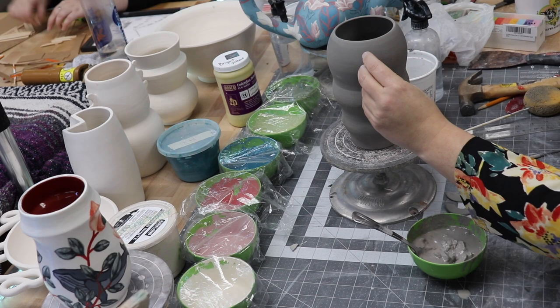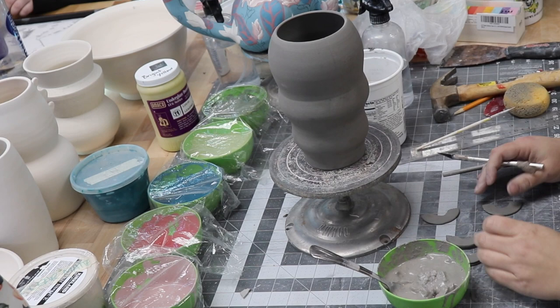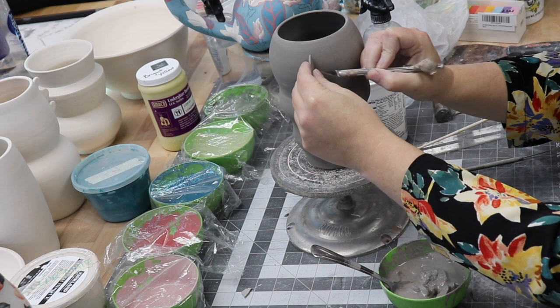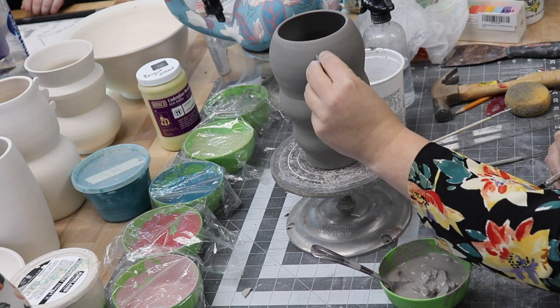Now that I know where I'll be attaching the discs, I have to make sure that the flat side of the disc that will attach to the rounded pot has the same rounded contour — it'll be like fitting puzzle pieces together. So I place the disc where it will go, close one eye, and sketch the rounded shape of the pot onto the disc, then cut the excess away. I do this for each of the three discs that will be stair-stepping downward, measuring each one separately because the curvature of the pot is different in different locations.